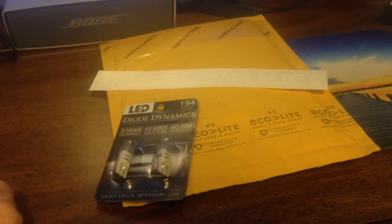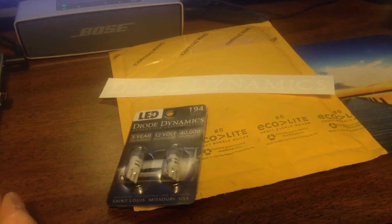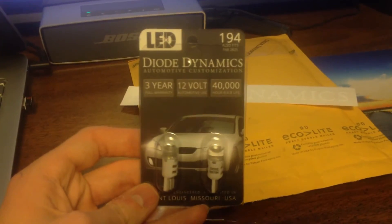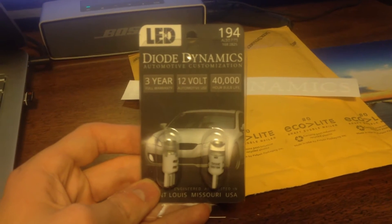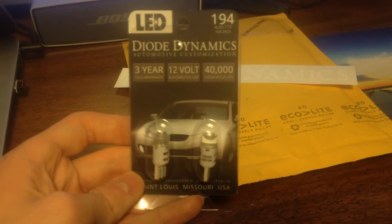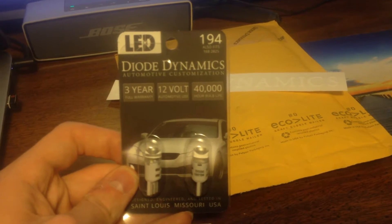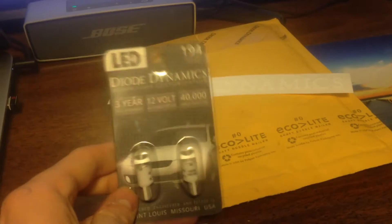Hey guys, it's WRB here again bringing another video. This will be the first mod video for the cruise. I got a set of Diode Dynamics HP3 cool white license plate lights — 12 volt and 40,000 hour bulb life. I won these so they're free. I'm gonna go ahead and do a video on them comparing them to the halogens, and I'll see if I can do an install video too.